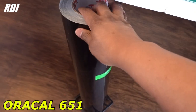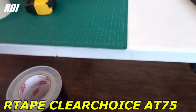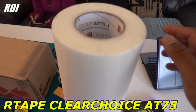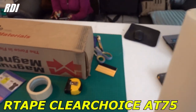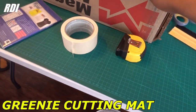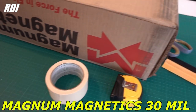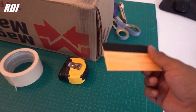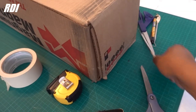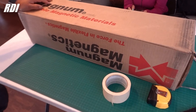The type of vinyl we use is Oracle 651. For tape, we use R-Tape ClearChoice AT75 — they've got all kinds of sizes. You're gonna need a cutting mat, you're gonna need some magnets — we use the Magnum Magnetics — and of course you're gonna need all kinds of small tools like a squeegee, scissors, and weeders. All the links will be in the description of the video.